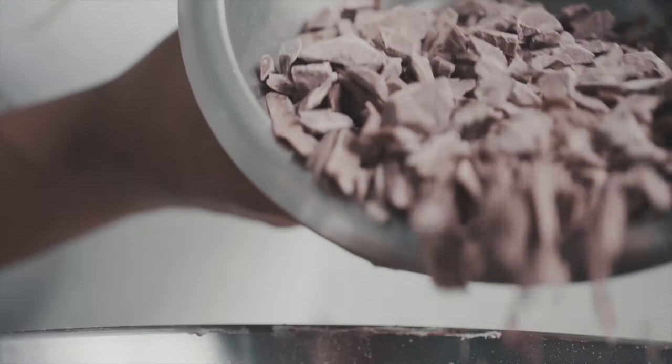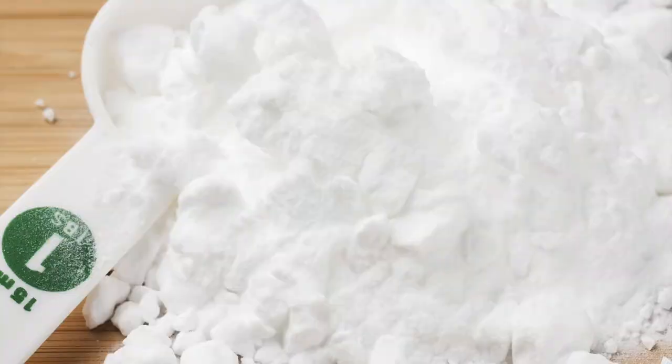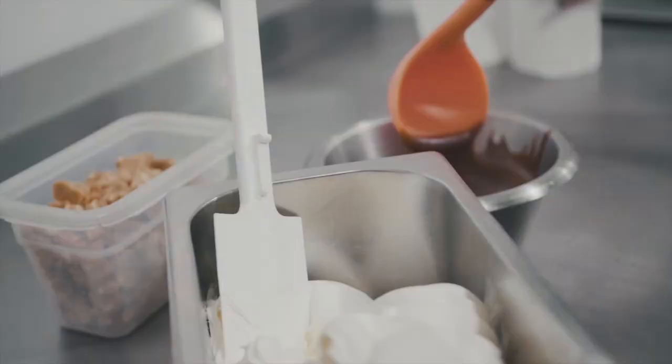How to make it? Grate the soap bar and melt it over a double boiler. Once the soap is completely dissolved, remove it from heat. Then add sugar and baking soda. Mix well. Wait until cold, then add the castor oil.